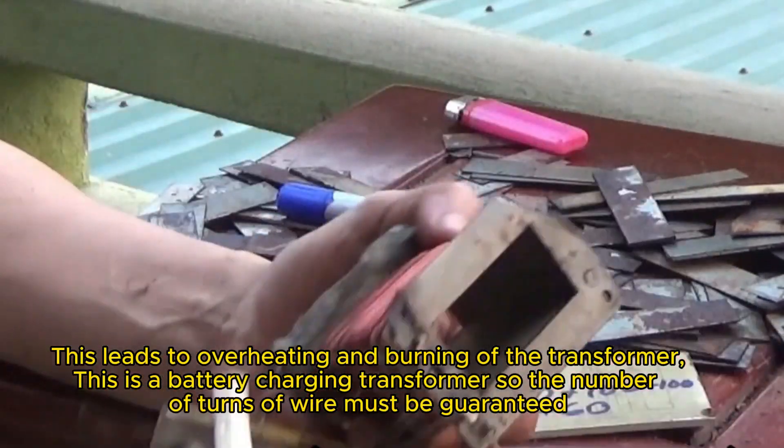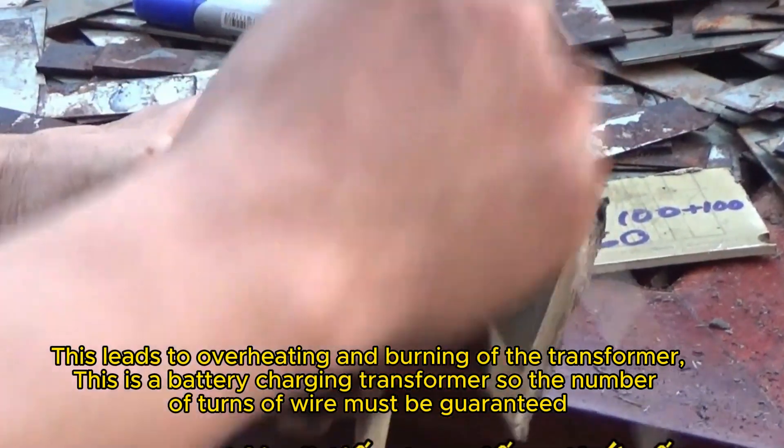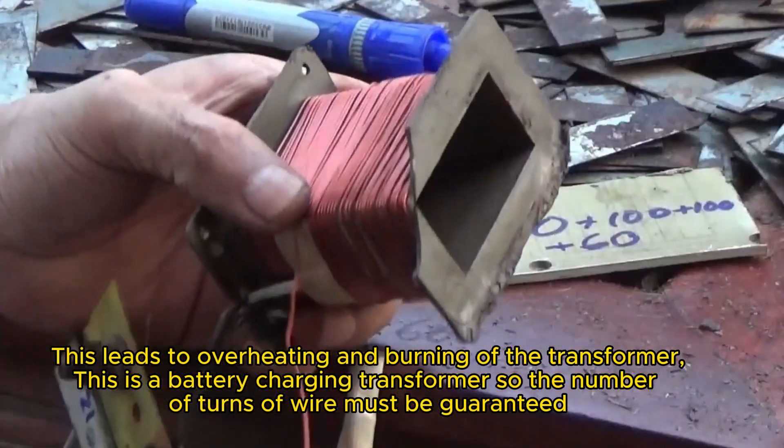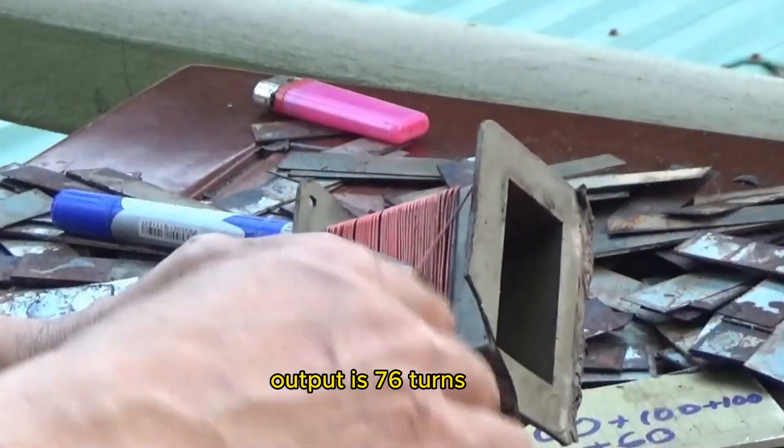This shortfall leads to overheating and burning of the transformer. This is a battery charging transformer, so the number of turns of wire must be guaranteed. The output is 76 turns.